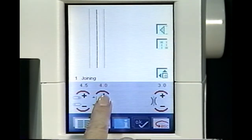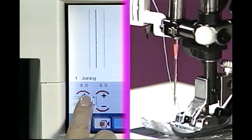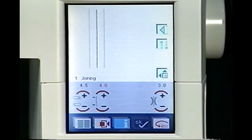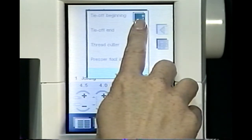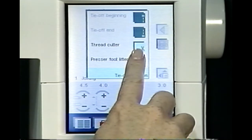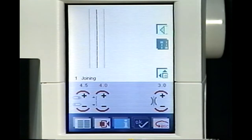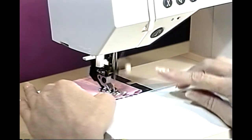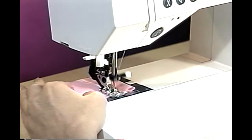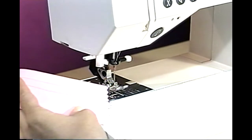To change the stitch length, touch the plus length icon to 4.0 millimeters. The needle position icon allows you to move the needle to the left and right of center. Touch the tie off program icon to open your selection dialog box. Touch the desired icons to set the machine to automatically tie off at the beginning and end of your seam. Once you select tie off end, you can then program the thread snips and presser foot lifter. Touch OK to confirm your selections. Sew another seam and watch what happens when you press the reverse button. Your 2140 will tie off your seams, snip the thread, and pull the thread to the underside of your fabric. Tell your 2140 your preferences and it performs.